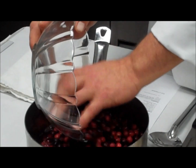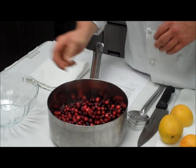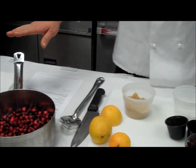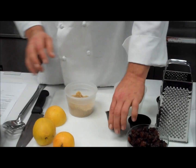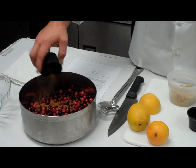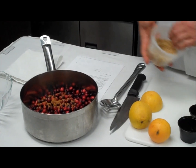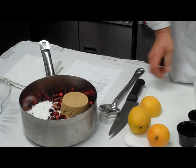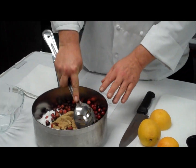When you buy your cranberries, just check them out through the bag. Make sure they're firm and not wilted. So we have that in our pan. We're going to put our nutmeg in, our cinnamon, our brown sugar, and our regular sugar.